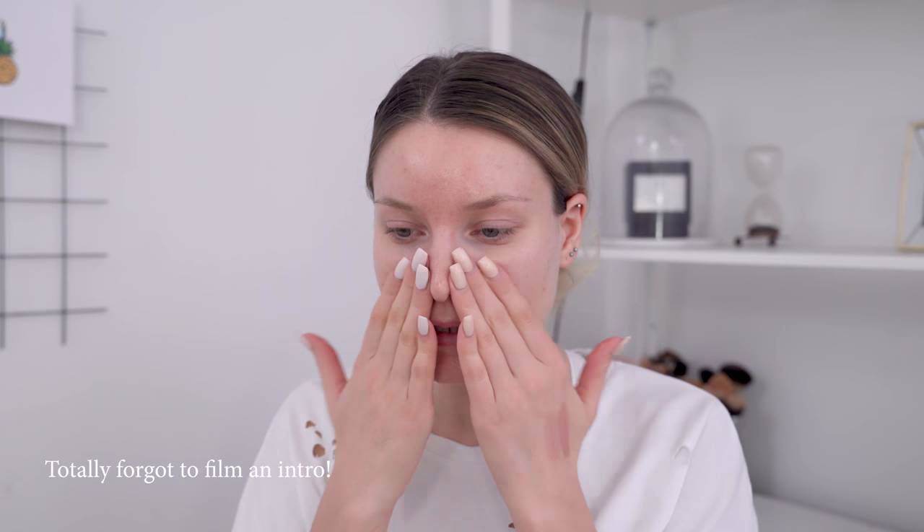I'm going to start off by applying this primer from Smashbox. This is a primer and moisturizer in one, so it's really good if you're feeling a bit dehydrated.